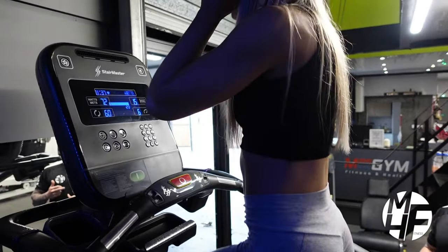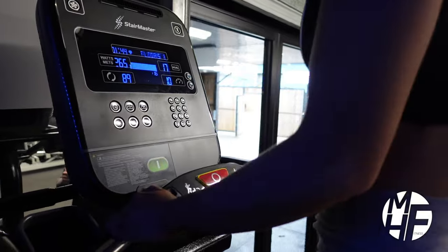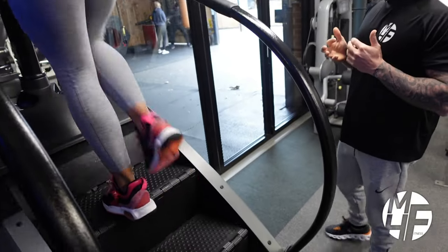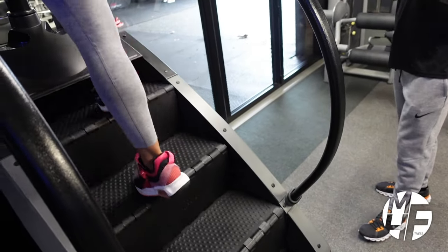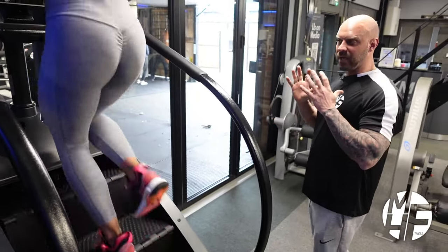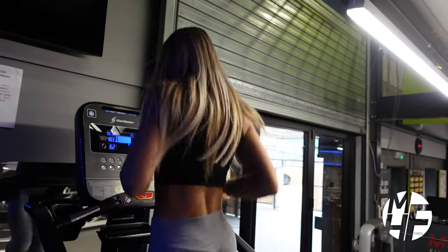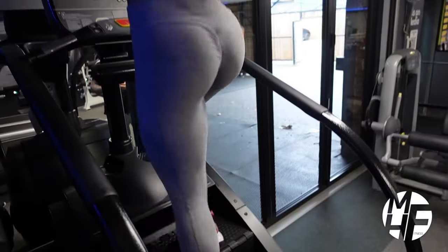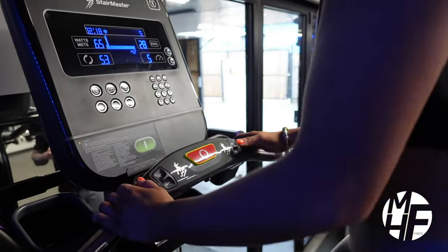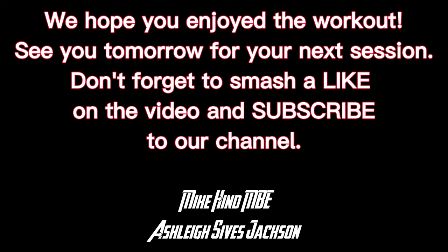To finish, she's going to turn the speed up and show you how she can get into a run. Note on this particular Stairmaster in the top left-hand corner there's a picture of a fan — pressing it will blow cold air at her face. As you get more experience you'll be able to let go of the handles, but I'd recommend you always stay balanced. As you can see, Ashley's now into a run with her arms moving, which burns more calories as more parts of the body are moving. Once you're finished, press the big red button to apply the brake to the staircase and safely dismount.